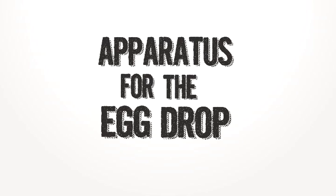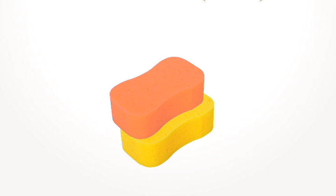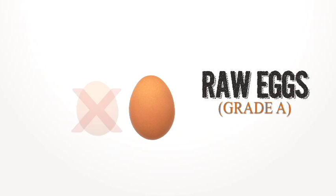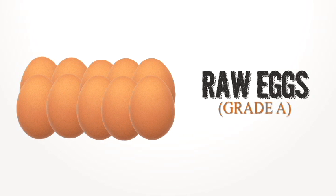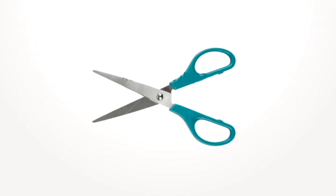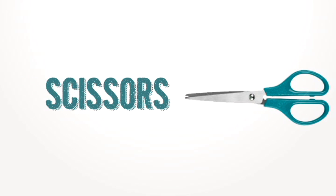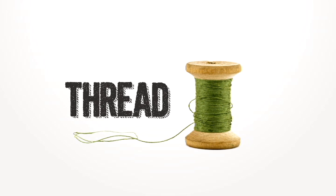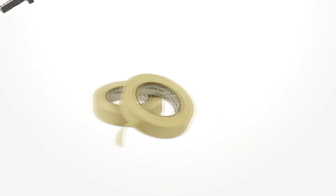The apparatus for the egg drop. We have sponges, a Peppa bag, scissors, ruler, thread, and tape.